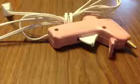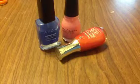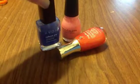You'll need cardboard, a pencil, construction paper, a hot glue gun, scissors, and if you don't want to use construction paper, you can use nail polish.